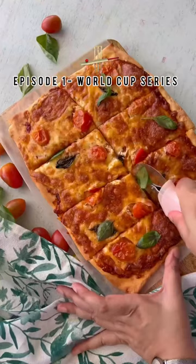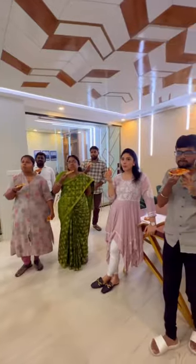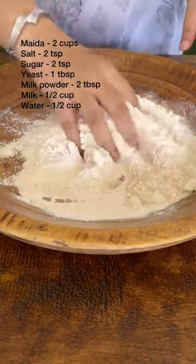Hi, welcome to my World Cup series where you're going to be doing some easy and fun World Cup recipes. Welcome to episode 1 of the World Cup series, and what better way to start than a pizza — a perfect crowd pleaser. Here's my sheet pan pizza which is so easy and convenient to make for large gatherings.